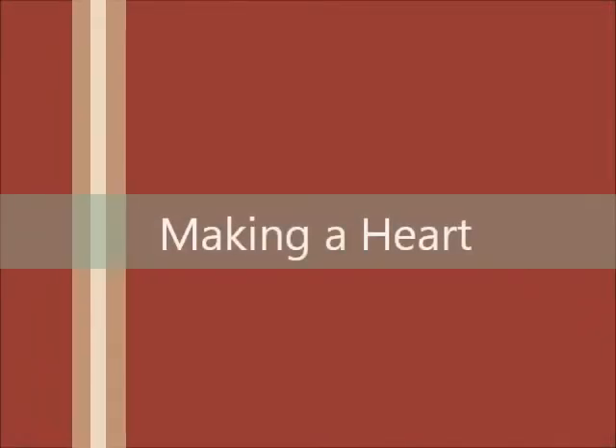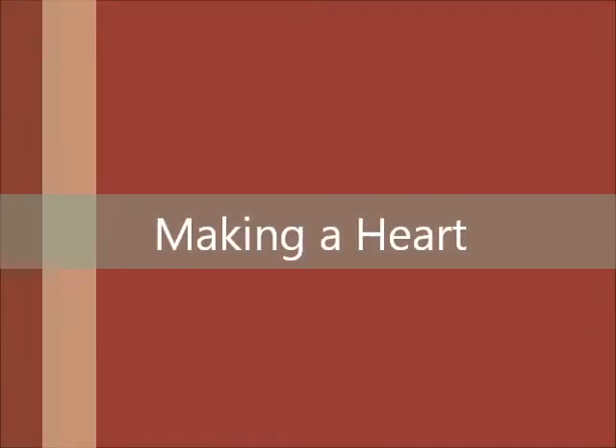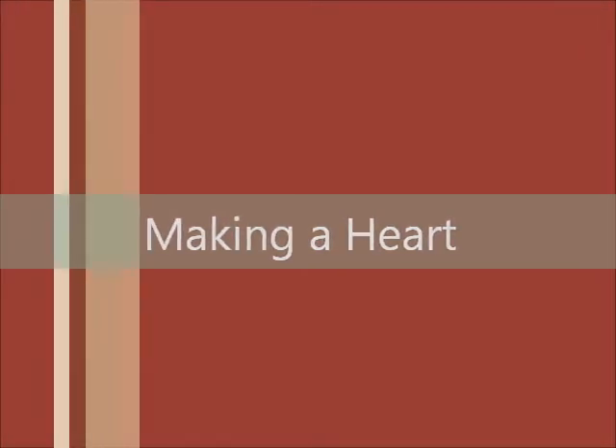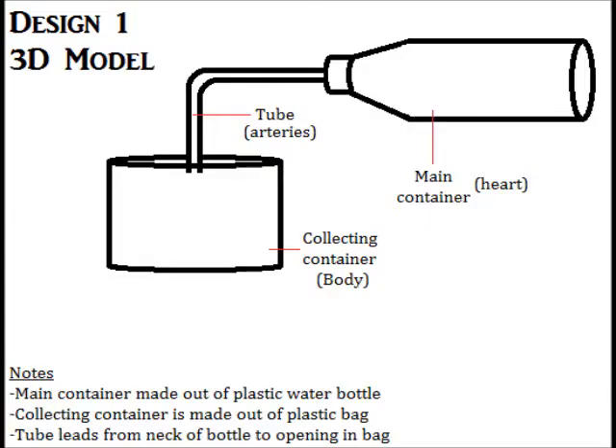For this project, we got to create our own artificial organ, and it needed to mimic only one function of an actual organ. I chose the heart, and I show how it pumps blood.